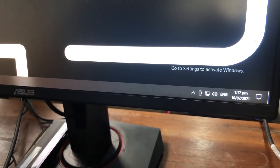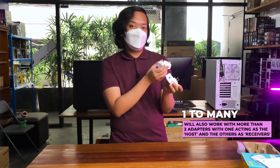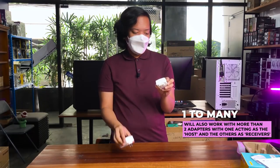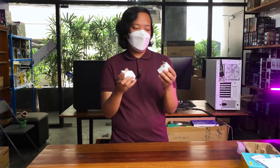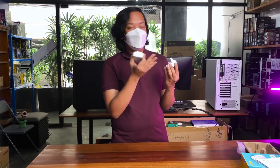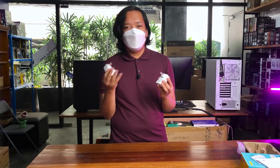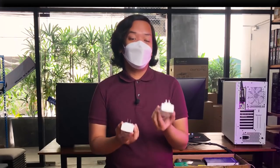Pwede mong gamitin sa kahit saan — pwede sa PC, pwede sa router. Walang special sa kanya; based lang dun sa kung saan mo sya isaksak. Ico-connect mo lang talaga sya and then it just magically works. Ang lalabas dun sa PC mo, iisipin niya na may LAN connection sya — and yun na yung internet connectivity mo. So how does the technology work?